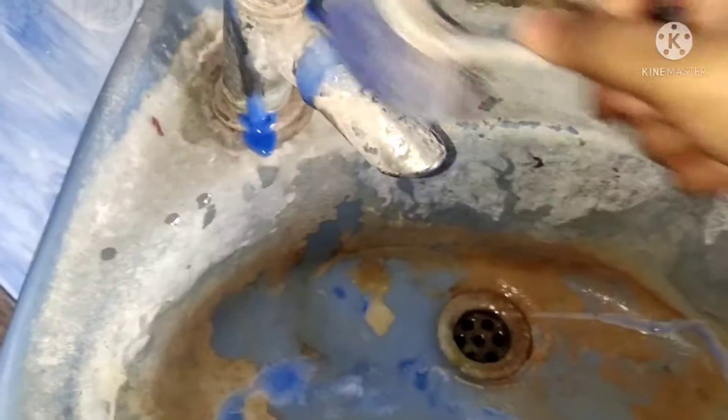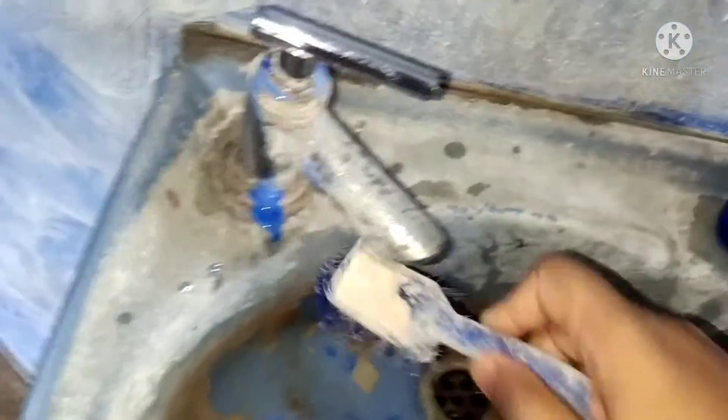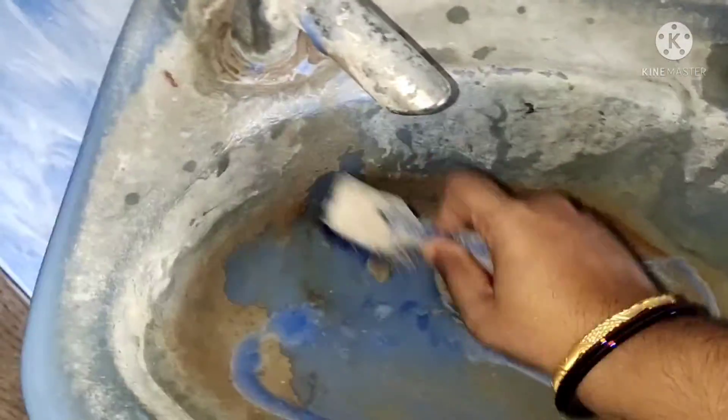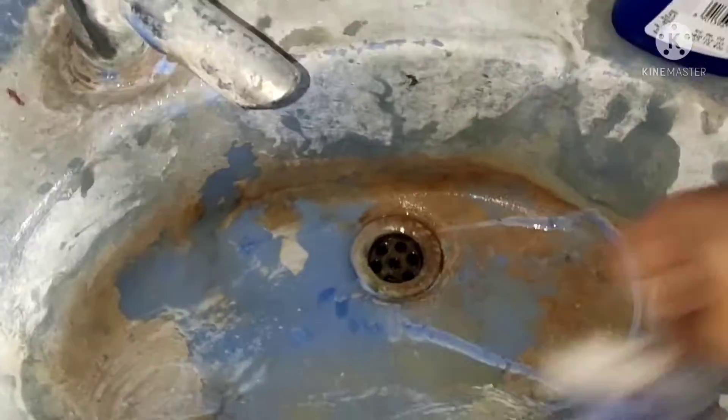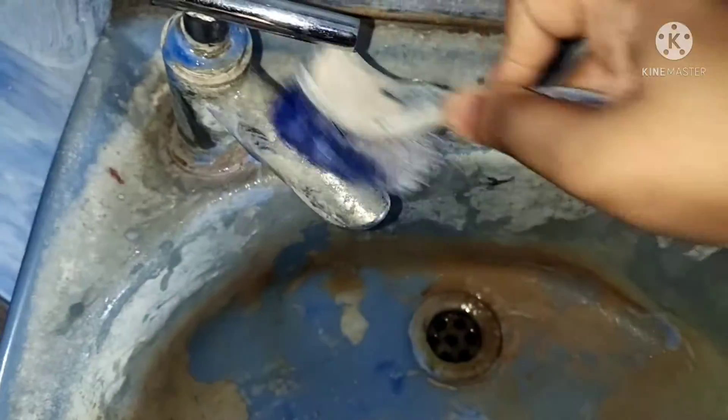Using a small brush, I will scrub the sink. Put water on the sink and make it nice. You can remove the dirt and just clean the sink. The sink will be clean — the same goes for steel.